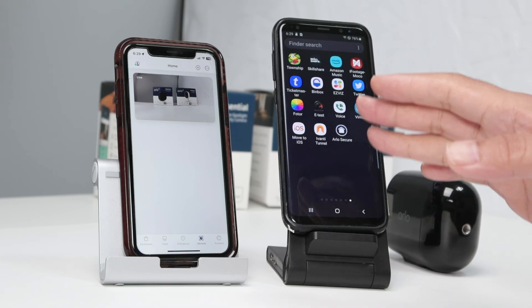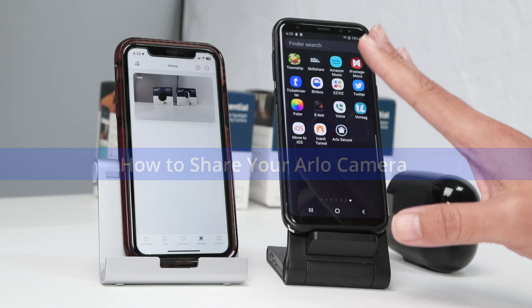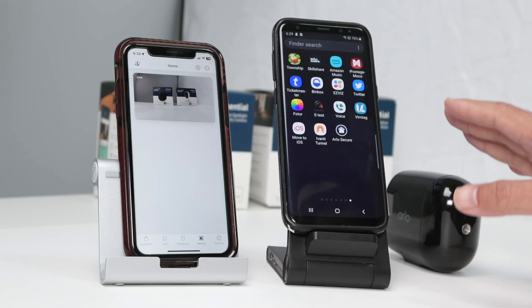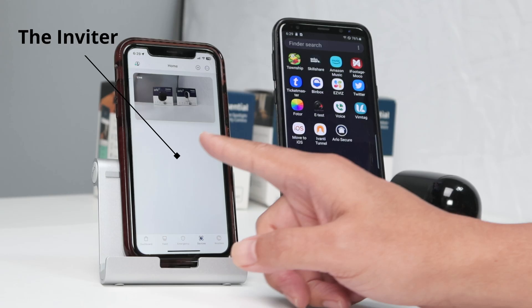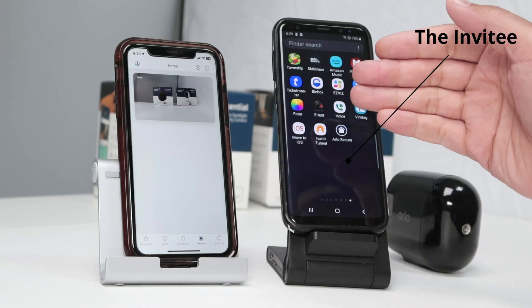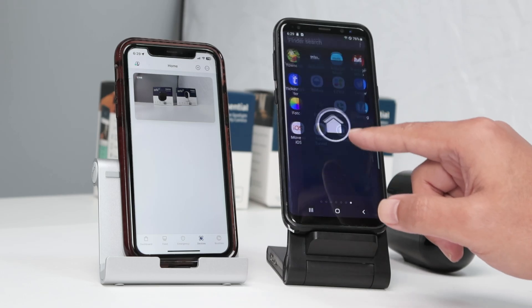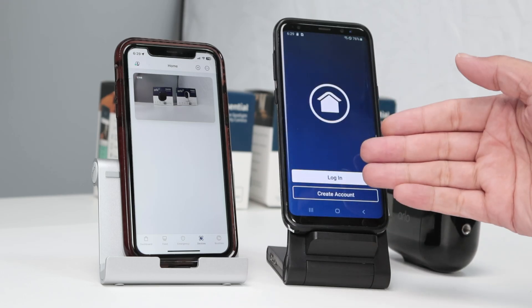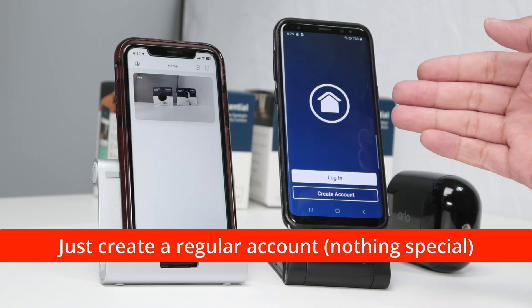Hello there, let's talk today about how to share your Arlo camera with family or friends. I have my Arlo camera already working and I have two cell phones — this one that has the camera and this one that's the invitee, that I'm going to share the camera with. Here I have the Arlo Secure app and I need to open and create an account. I still don't have an account here, so I'll show you how to do the process.